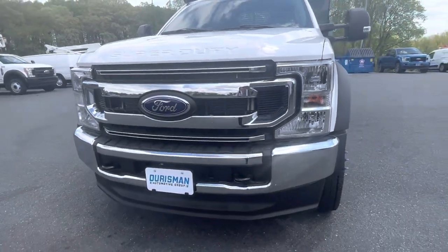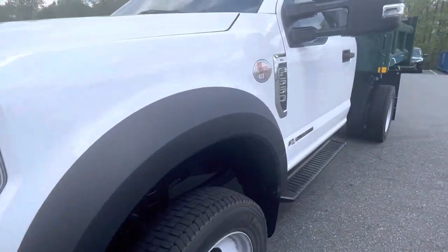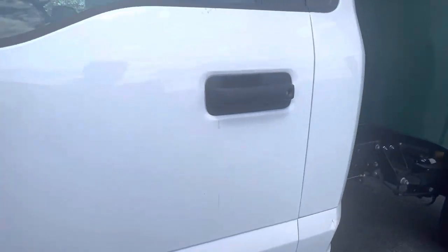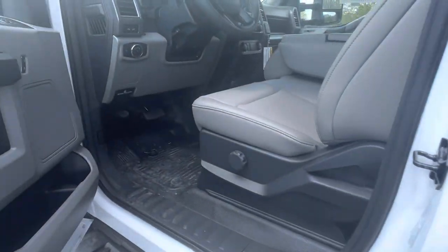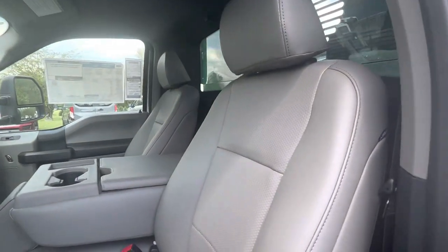Up front you've got tow hooks. Let me show you inside. This is the medium earth gray vinyl interior, which is really easy to clean.